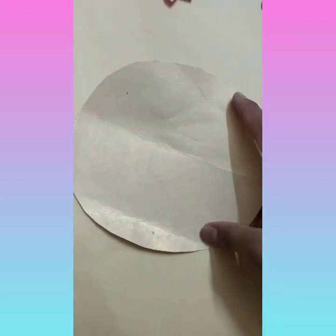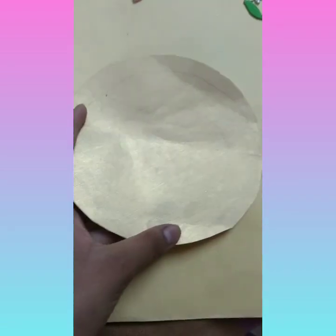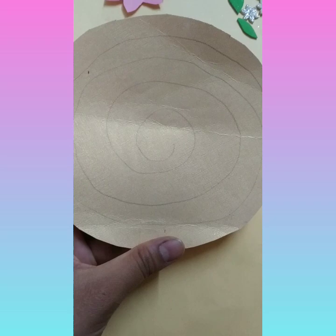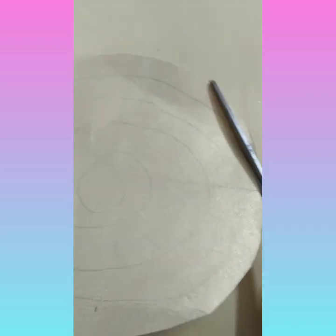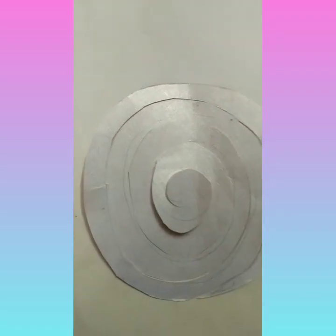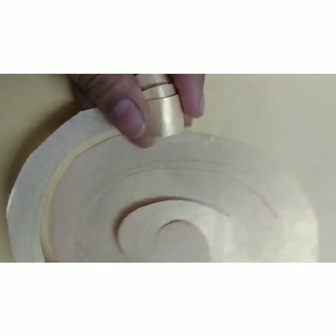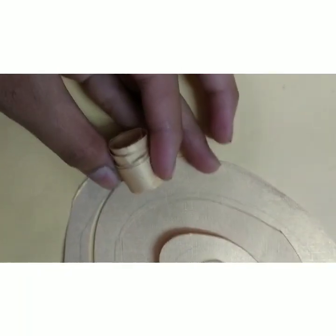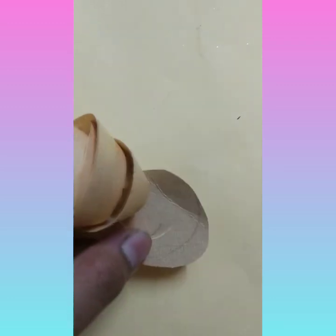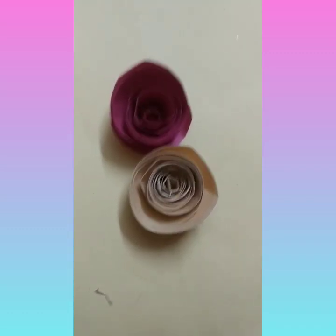Now you have to take a circle for making another type of flower. You have to cut this circle according to a pattern — I have drawn a pattern with a pencil. Cut this pattern. From here we have to roll it, then stick glue here and stick the rolled portion.